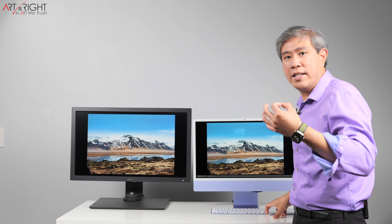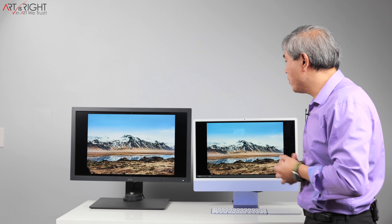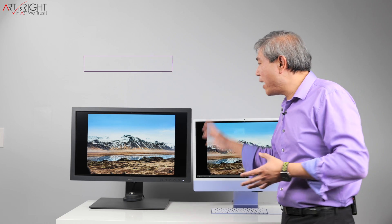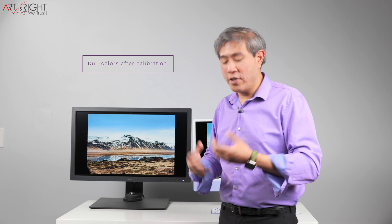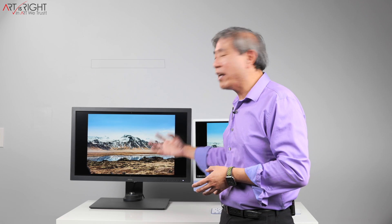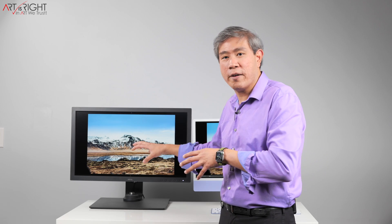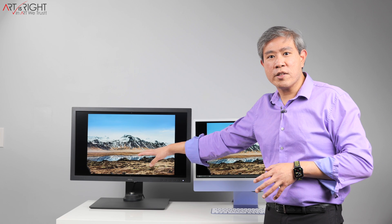Once we get to the end — that 80 to 100% mark where you're trying to get the images looking really good — they are now really close to each other. So what this really means is that if you have a matte display and see the colors looking dull and the contrast looking less, that really tells you that you just need to go in and enhance your images further to pull out all those details in the files. Once you get there, they're going to look very similar to each other.